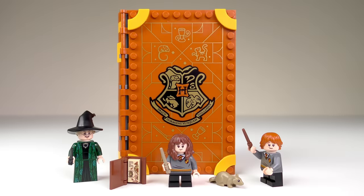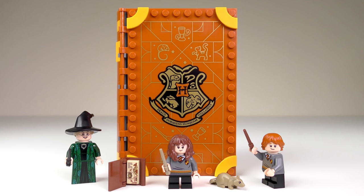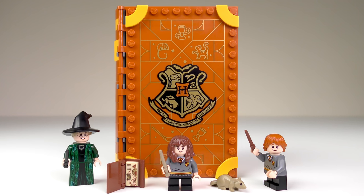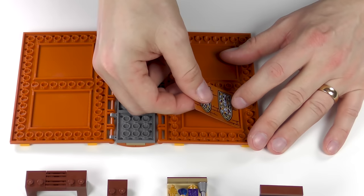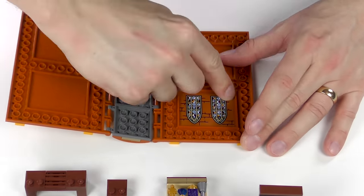And here is the completed 76382 Hogwarts Moment Transfiguration Class from LEGO Harry Potter. Build time today was 32 minutes, so not too taxing, but some of the stickering — especially when applying stickers to the reverse of the book panels — is a little bit tricky to get right.